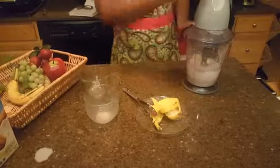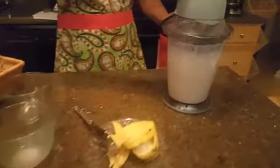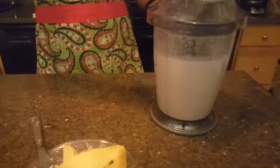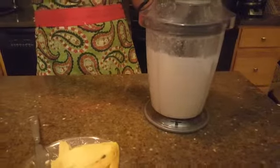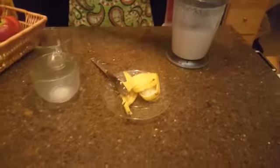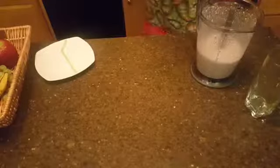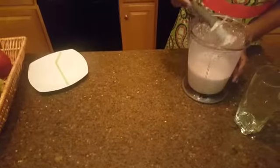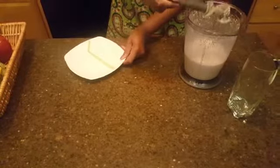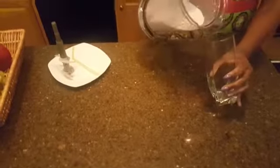Now we're going to mix everything. Okay, it's done — the smoothie is ready, just time to serve it.